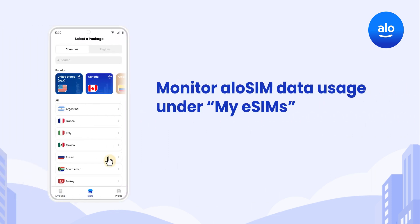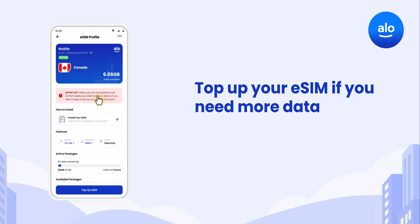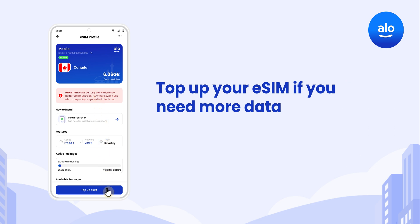To track your usage, head to AlloSim and select My eSIMs, then tap on the eSIM to see its data balance. And if you need more data, you can top up your eSIM anytime in the AlloSim app or at AlloSim.com.